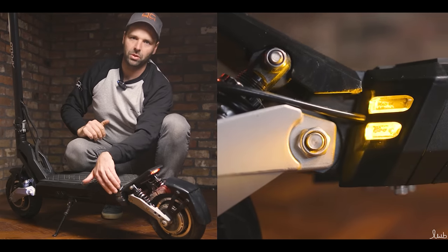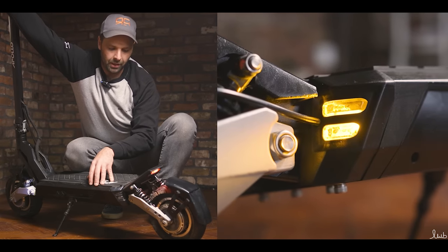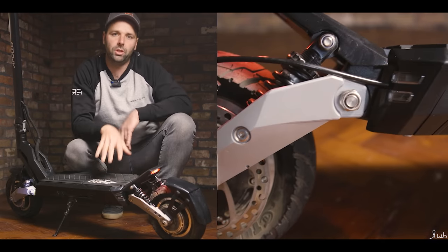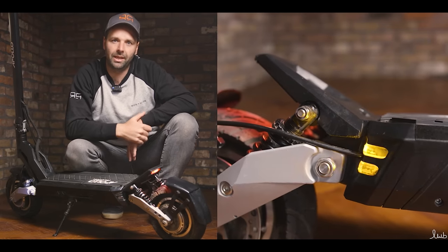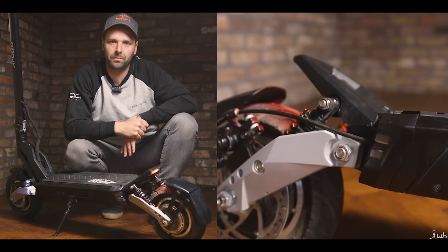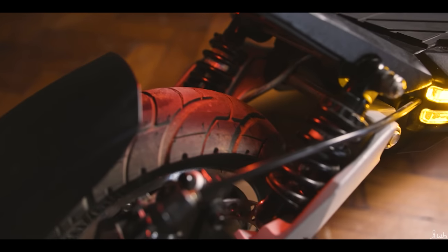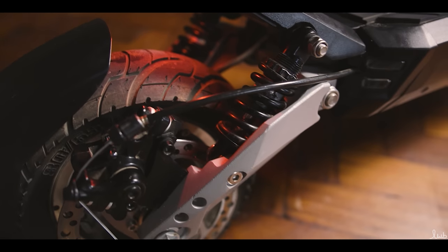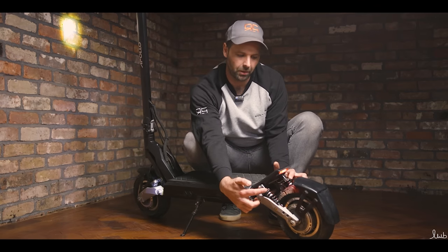Just down here you'll see some more lights — these are for the indicators. When I switch them on and off, it's a really good safety feature for visibility when you're turning and also at night. Down below the rear foot rest, we've got the dual coil suspension, same as at the front. So there are four in total — two front, two back — and like the front, they're also adjustable.